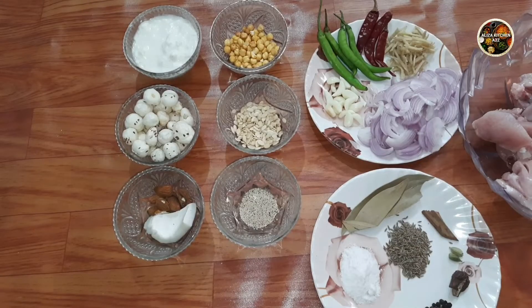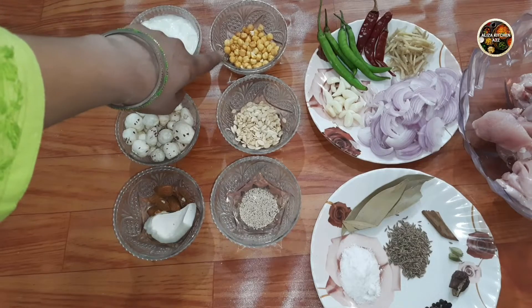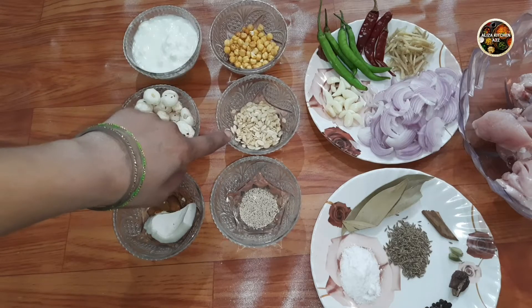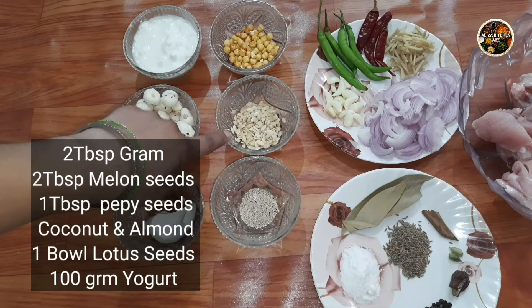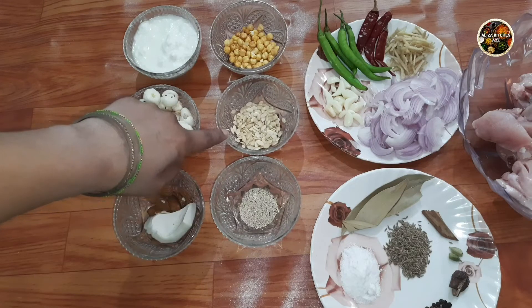I took some star ingredients — 2 tablespoons of chana, this is our star ingredient. I also took 2 tablespoons of melon seeds. This is a vegetable; if you have it available, you can also take it.